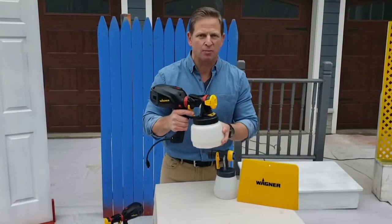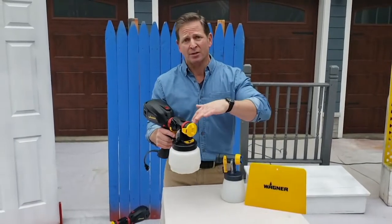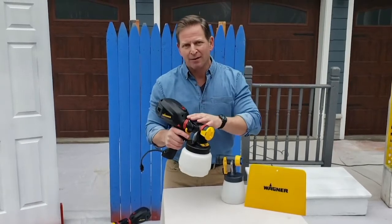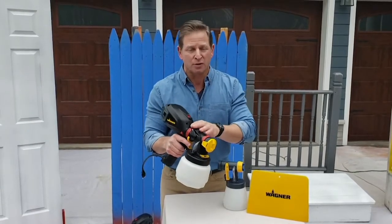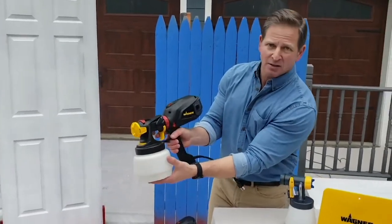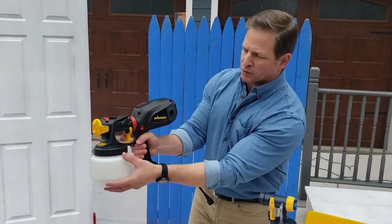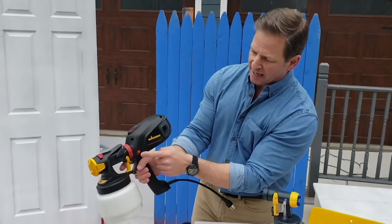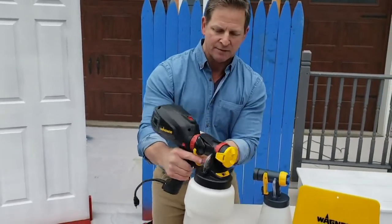Flexio 2000 Plus sprayer — I use this all the time. It's my go-to sprayer, whether I'm indoors or outdoors, big projects or small projects. If you've never sprayed before, this was designed for the beginner to pick up and start spraying like a professional. I've got the I-spray nozzle on here — you can see it's handheld, very easy and very light. You can use one or two hands to support it. The power switch is on the side and it's on both sides, so it's very easy to get to.